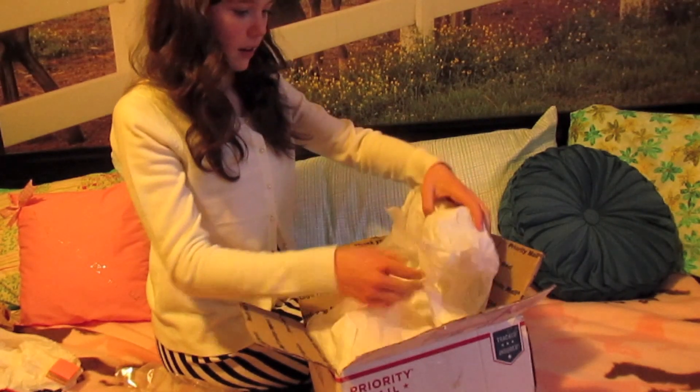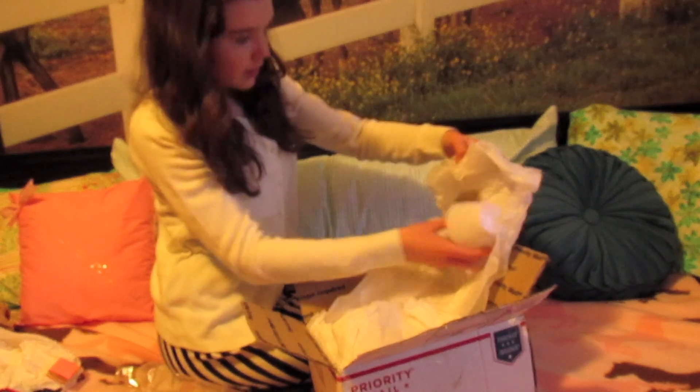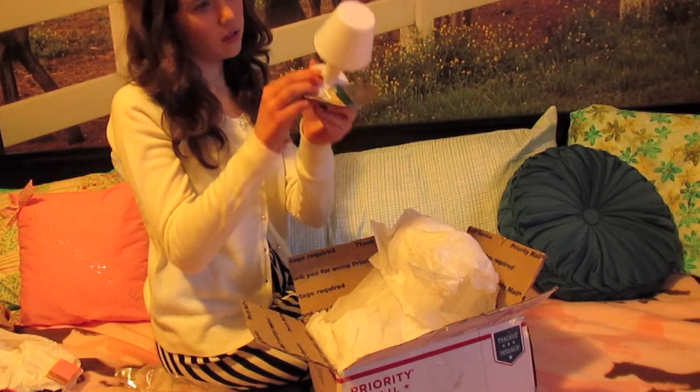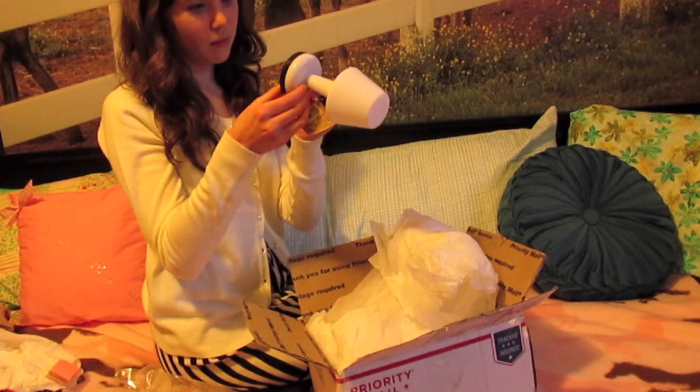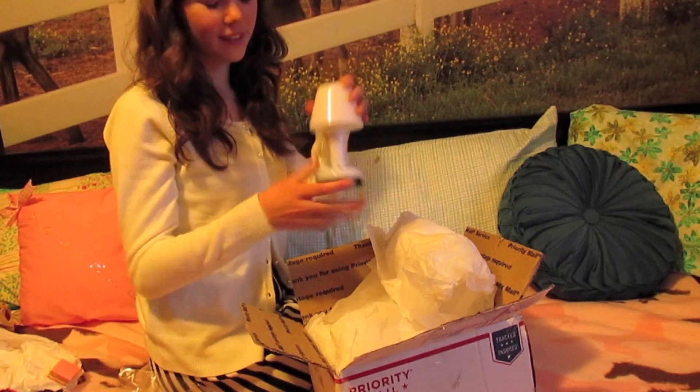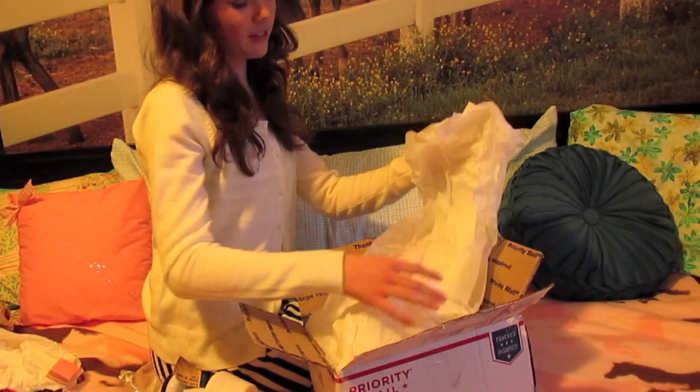Then the next part is this lamp for the dolls that can be turned off — okay, it's battery operated. It cannot be turned on and off right now but when I put some batteries in it will be able to.